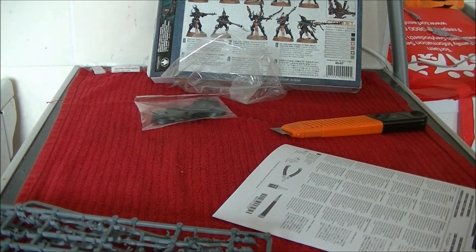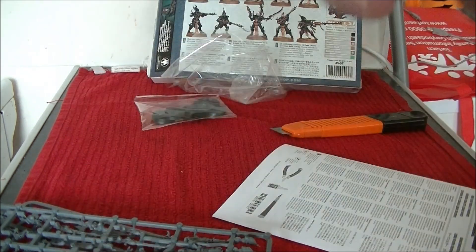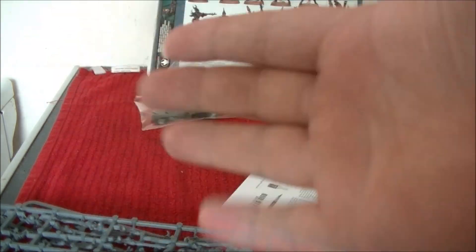Hope you've enjoyed this unboxing and I shall see you guys on the next unboxing. Please like, subscribe and all that good stuff down here. I've been Mr Cheap Munch and I shall see you folks on the next Cheap Munch. Bye.